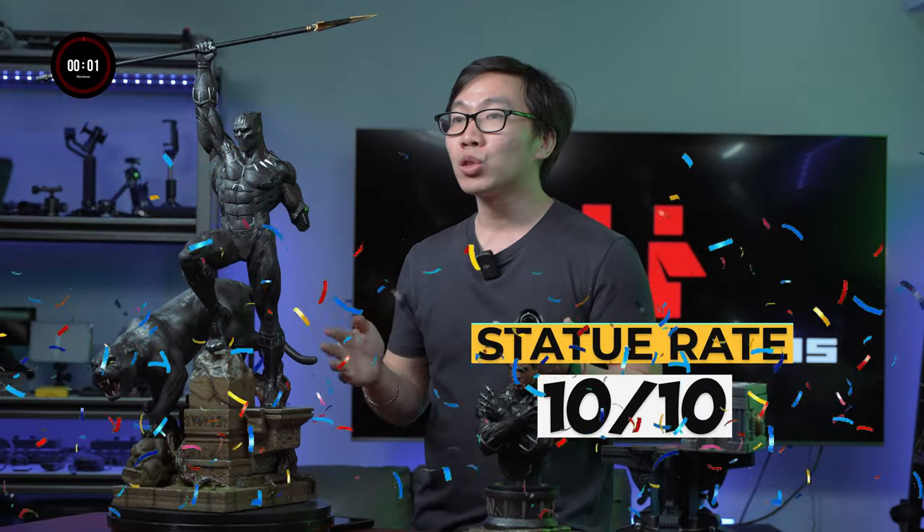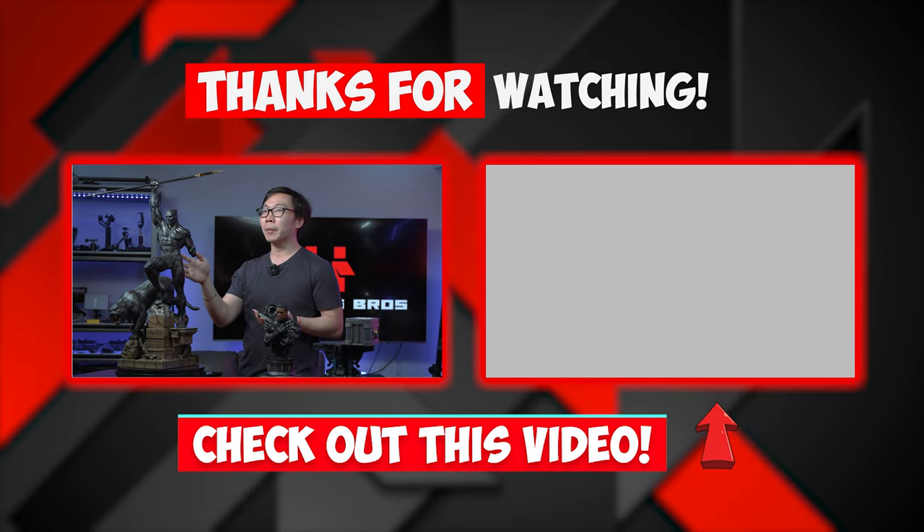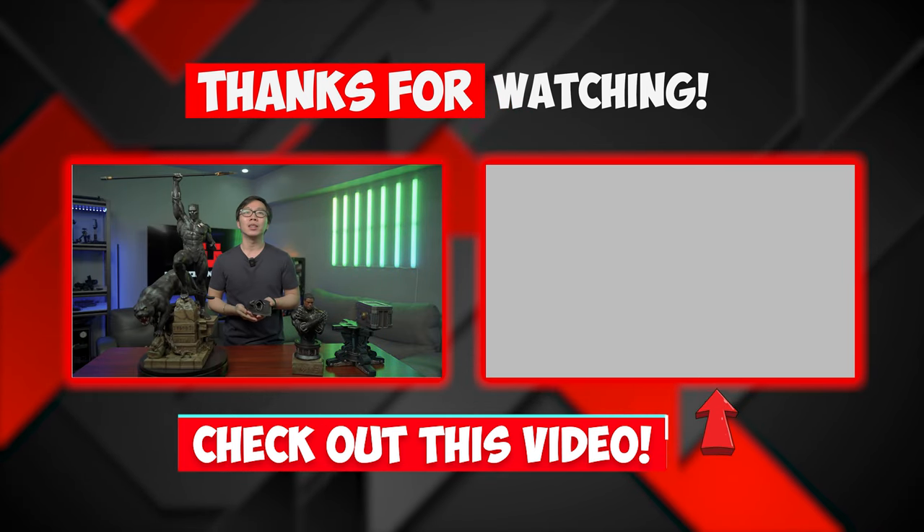With all that said, this is my favorite Black Panther statue — easily a 10 out of 10 for me. Congrats to everybody involved in the production of this statue, and for the people who were able to pre-order it, you got a real Black Panther right here. That's it for this video — thanks for watching till the end. This is Coral, and see you in the next one.